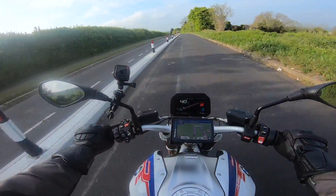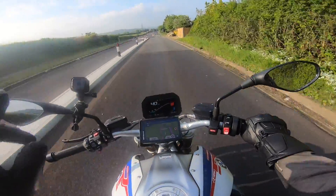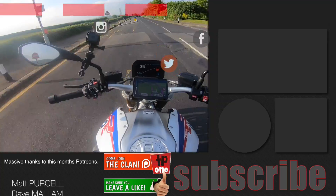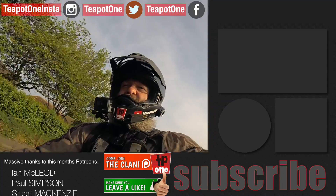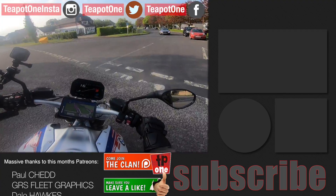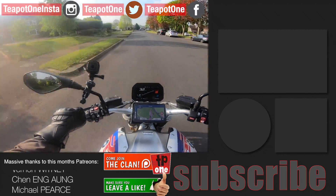Hope you've enjoyed this first ride impressions vid of the BMW R1250R. There's at least one more vid coming, possibly two — we're going to hit the road off to Wales. Alright folks, thanks again for all your support. All you new subscribers, welcome. All you existing and longstanding subscribers, I salute you. All you clans people over on Patreon — you are awesome. Alright folks, look after yourselves, get on out there, enjoy life, but remember — live your life.